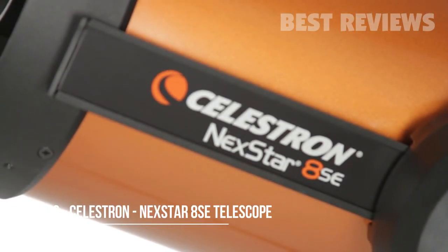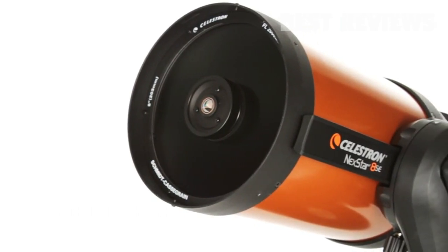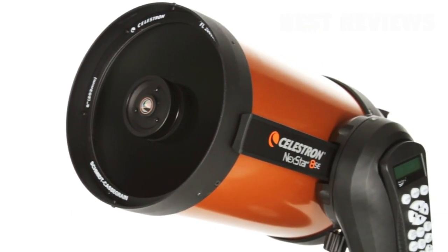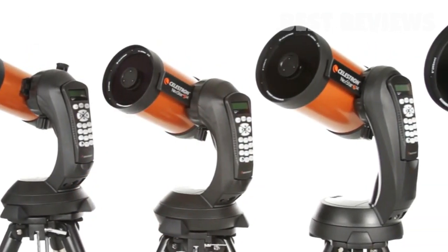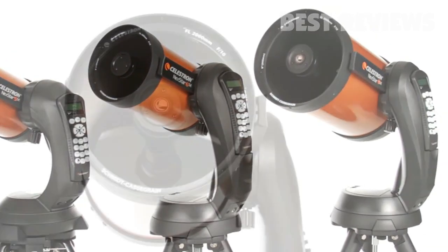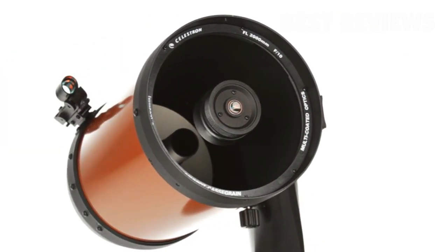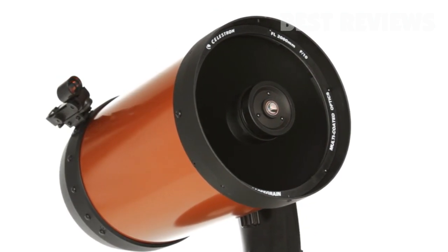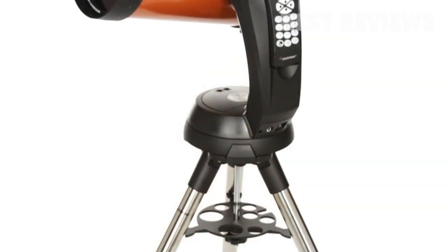What makes Nexstar SE a favorite among serious observers and newcomers alike? It all starts with our signature orange tube Schmidt Cassegrain and Maksutov Cassegrain optics available in 4, 5, 6, and 8 inch apertures. We've added our proprietary Starbrite XLT optical coating to enhance light transmission, making your images brighter and more detailed.